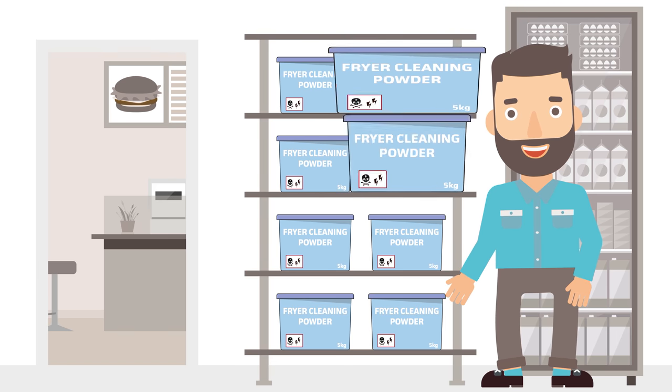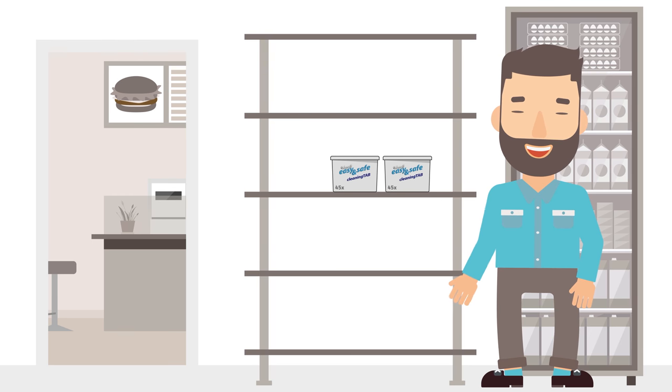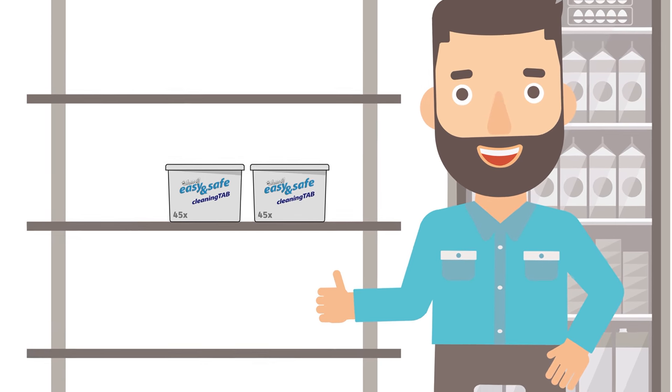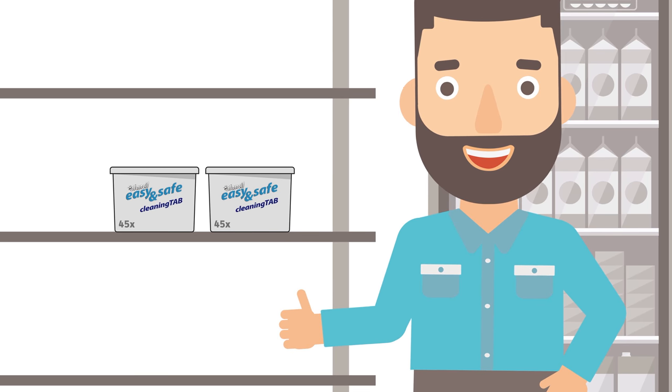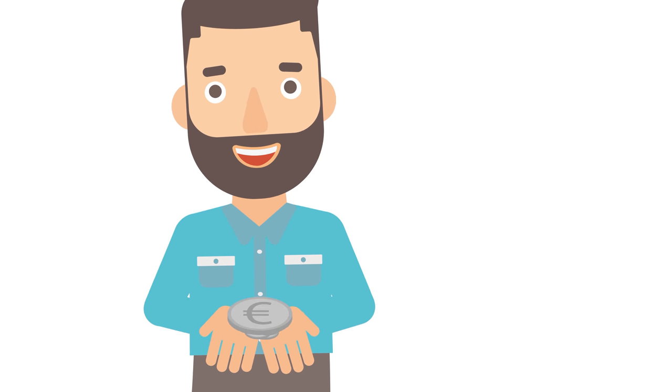Instead of eight large buckets every three months, he only needs two small ones. Thanks to the easy and safe tab, he now has plenty of space in his small storeroom, and the tabs cost much less.